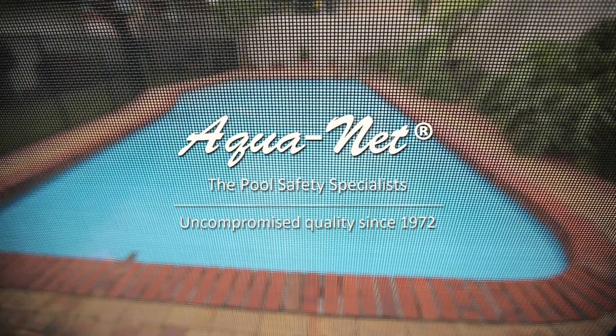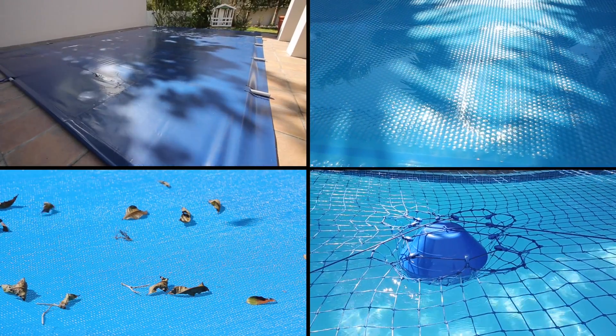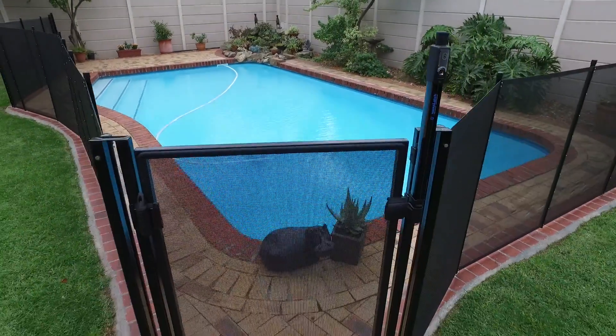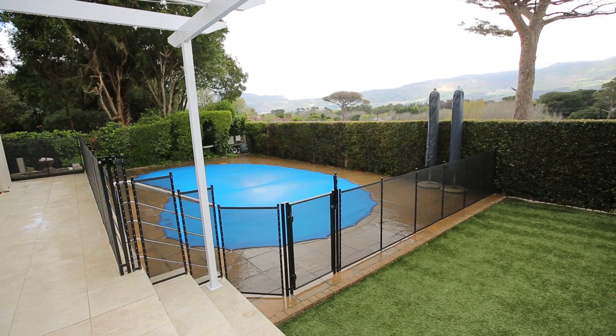Aquanet prides themselves on being the pool cover specialists. With this in mind, they have developed a range of products to suit their customers' needs. Aquanet is proud to offer swimming pool fencing as an alternative to a pool cover to safely secure a swimming pool.